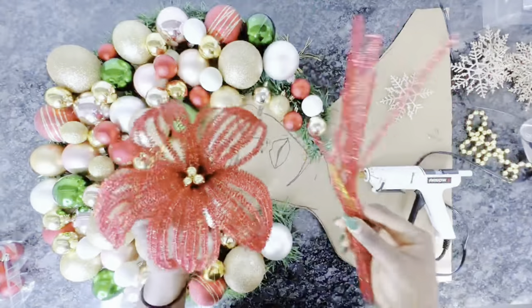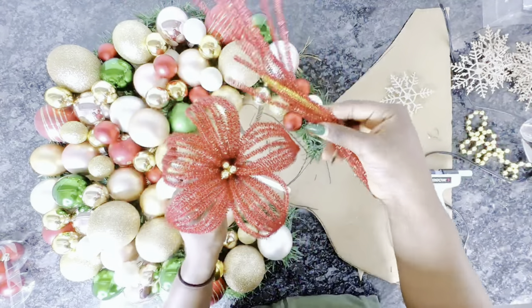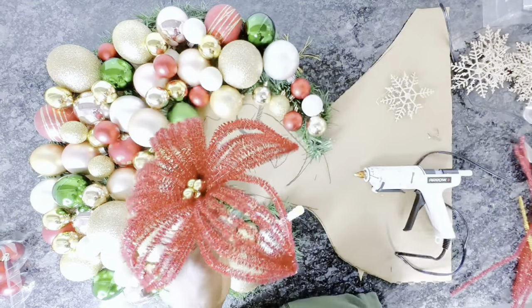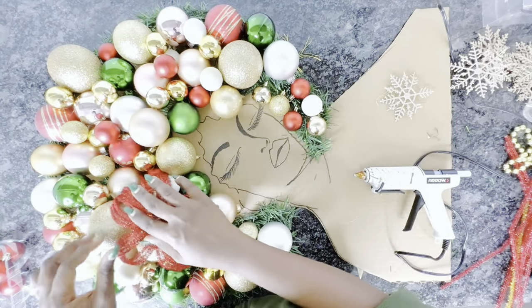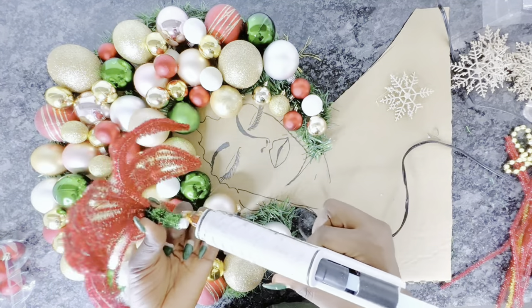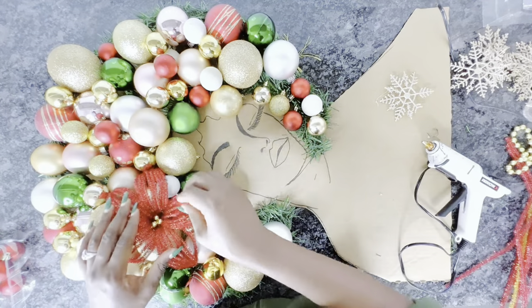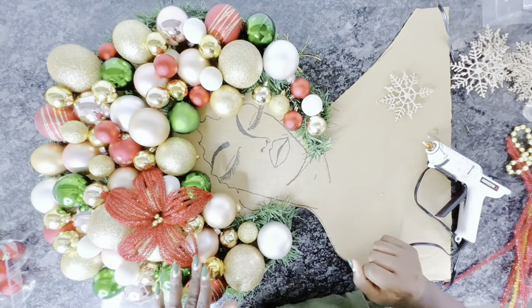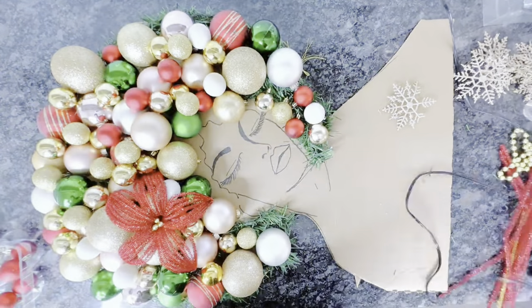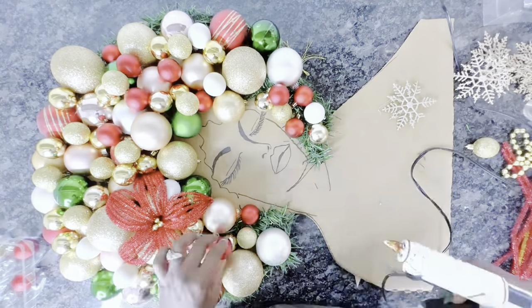I used poinsettia centers made from chenille wires — I have a video showing how I did this, so check it out. I created a flower for her hair and glued it down with hot glue. Our Lady Santa is looking pretty! Next, I went on to add some more balls until I was satisfied.